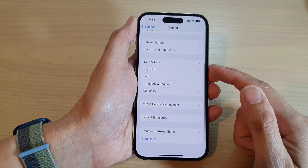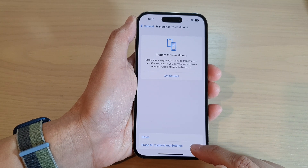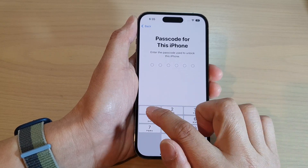Then swipe up to go down and tap on Transfer or Reset iPhone. Next, tap on Erase All Content and Settings. Then tap on Continue.